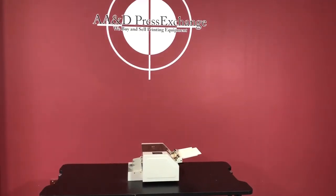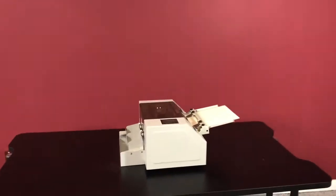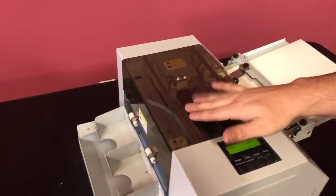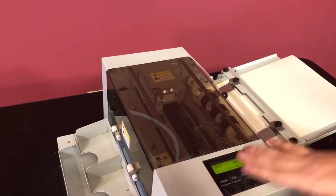Up for auction is an Achilles BS-A4 business card slitter. This actually has a die in here and it has different modes you can do right now.